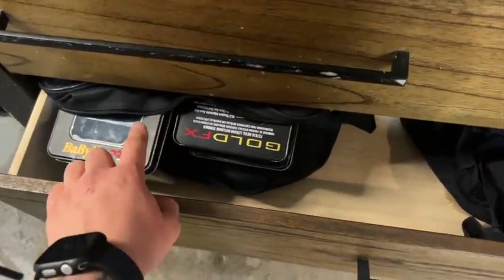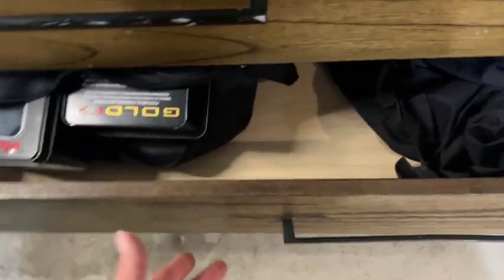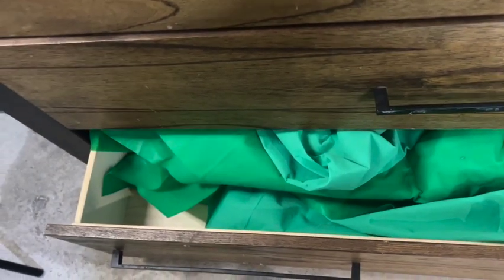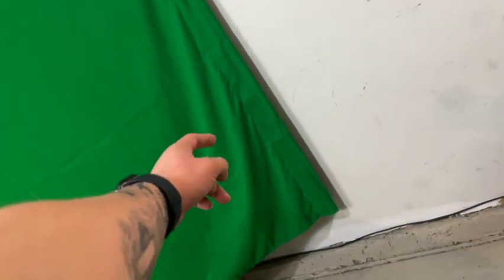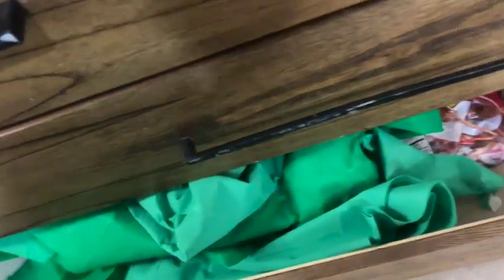I just put the BaByliss boxes in here in case I need them but I don't think I will. Right here I got some extra cheaper green screens — they're like ten dollars and they kind of suck. This cloth one is way better. The other one I don't even know what material it is, but it didn't work — that's all I know.